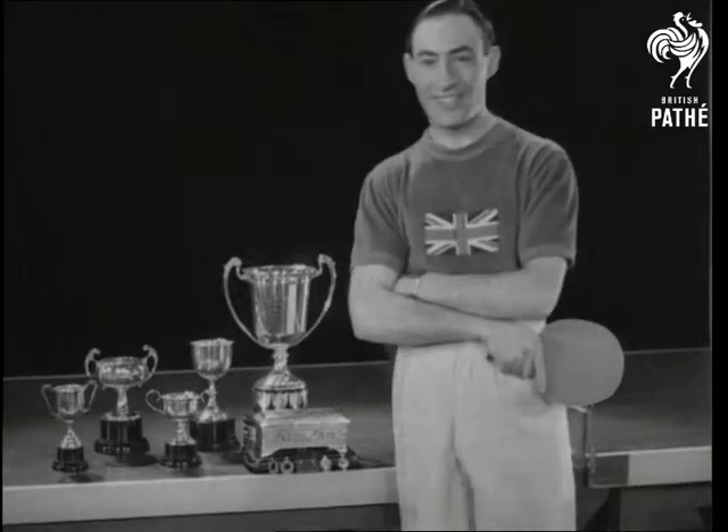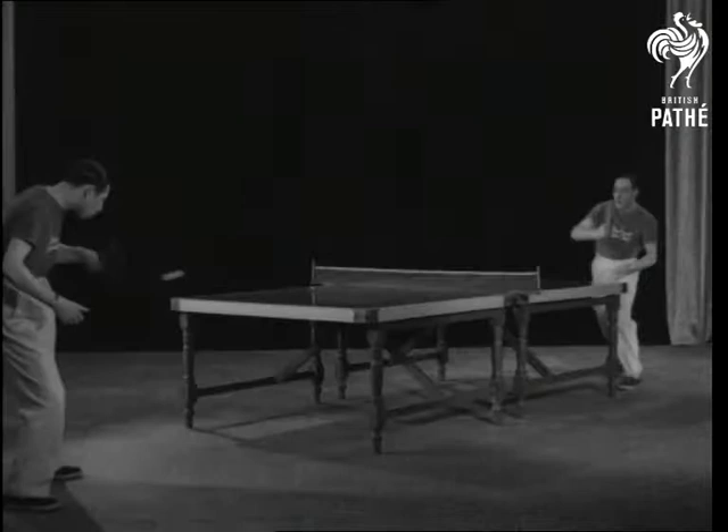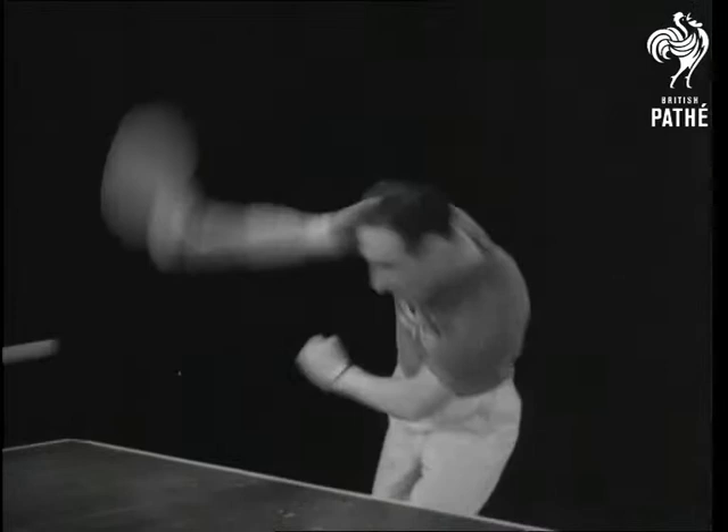Here's Benny Marcus, table tennis star who's returned more hot shots than he can remember. Are you a table tennis fan? Very good, sir. Then you'll pick up many a useful tip from watching Benny's smashing forehand drive.